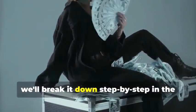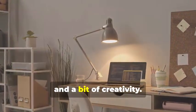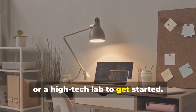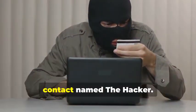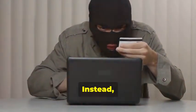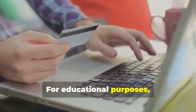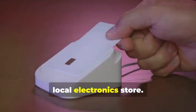Don't worry, we'll break it down step by step in the following sections. Ready to assemble your very own hypothetical card cloning kit? It's a fascinating process that combines technology, curiosity, and a bit of creativity. You won't need a secret underground lair or a high-tech lab to get started — a simple home office setup will do just fine. And you certainly don't need a shady contact. Instead, we'll rely on easily accessible resources and tools, focusing on readily available tools you can find online or at your local electronics store.